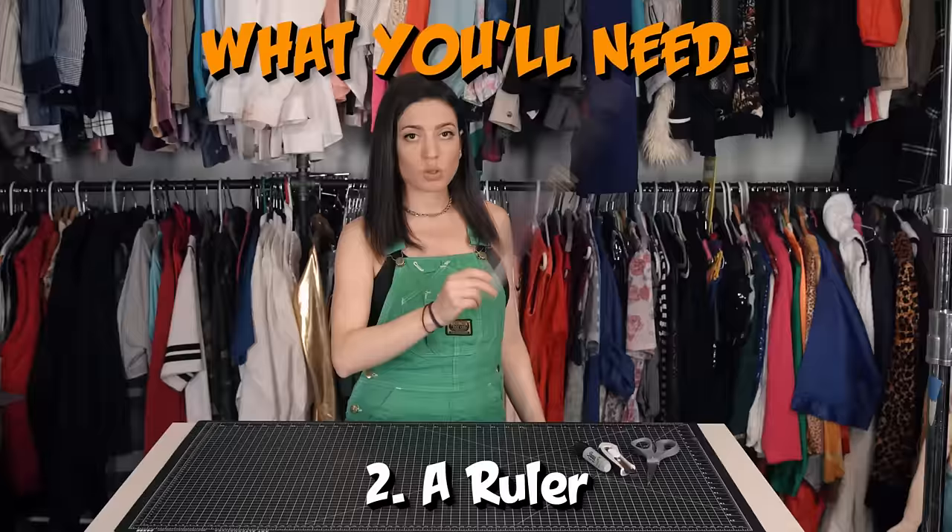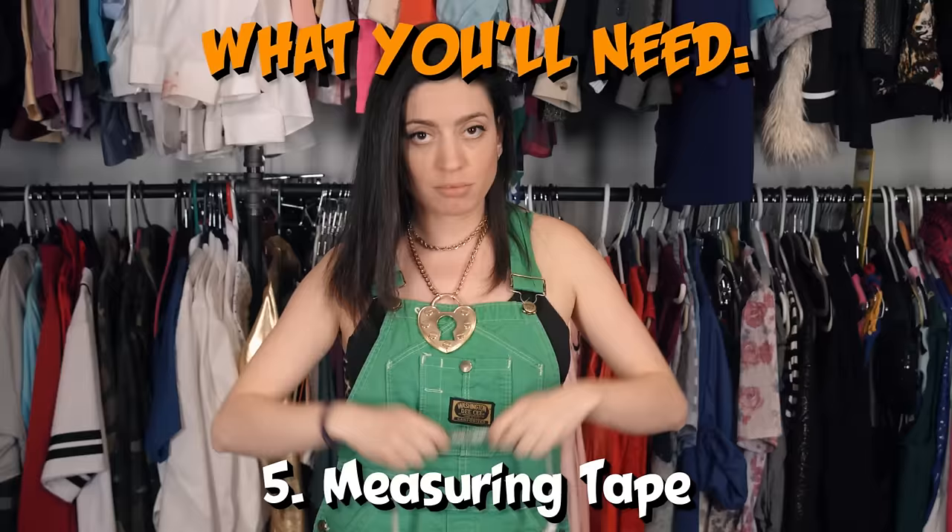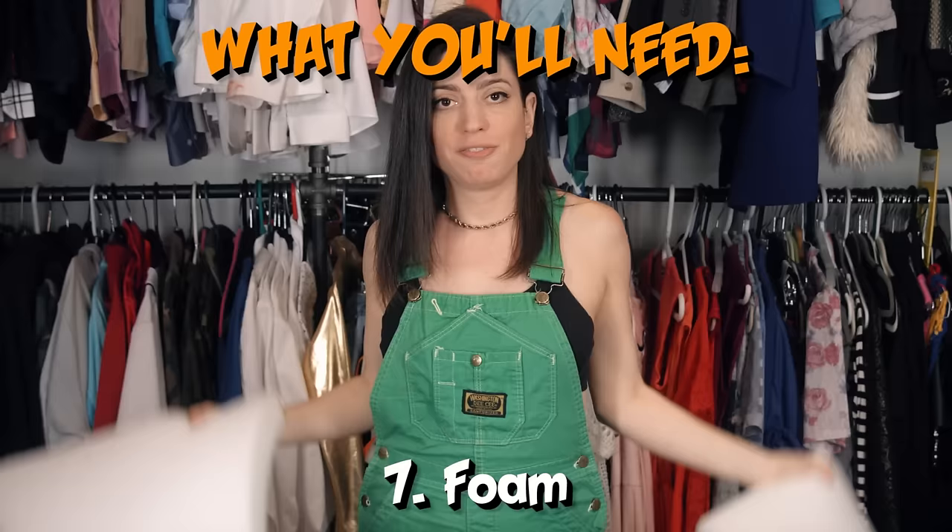Here's what you need: a blade, ruler, paper, marker, measuring tape, a can of spray adhesive, foam, and shorts.